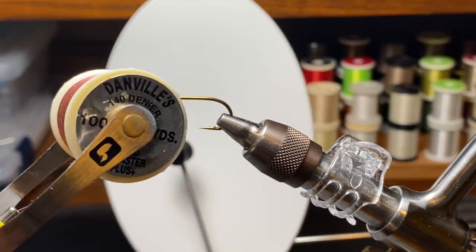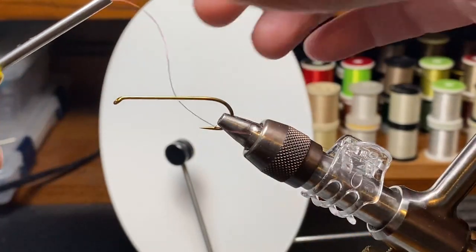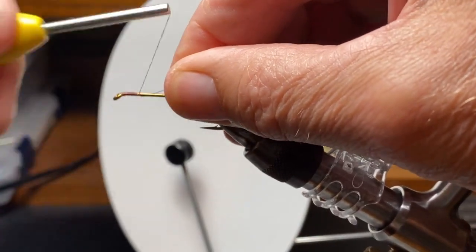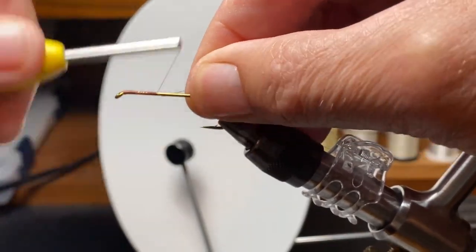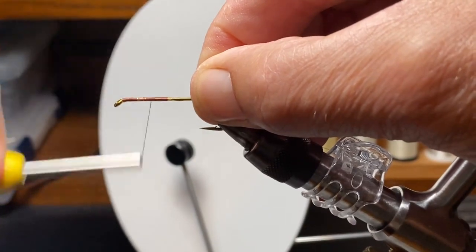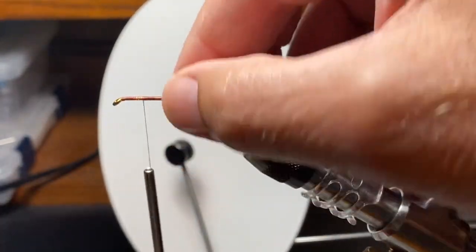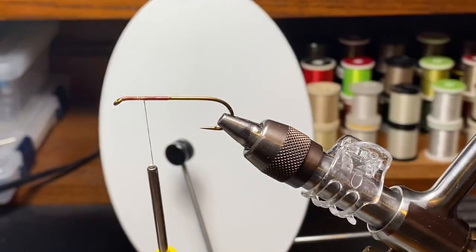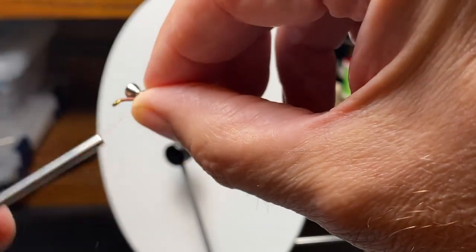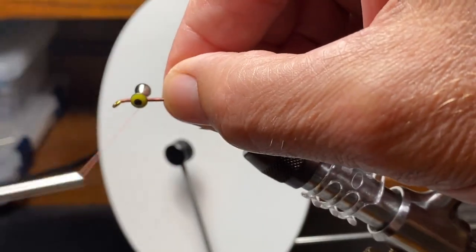I'm going to use a copper-colored Danville 140 denier thread for this fly. Heavy thread here — we're going to sort of spin a little deer hair at the end. Everything about this: we want it to be somewhat rugged because bass are going to chew on this thing. I like to go halfway between the eye and the hook point and then about halfway back. We're going to tie in a couple of dumbbell eyes here to add some weight and flip this hook over if we can.